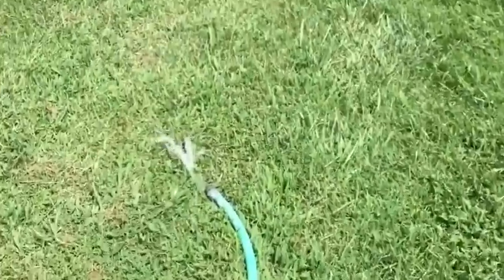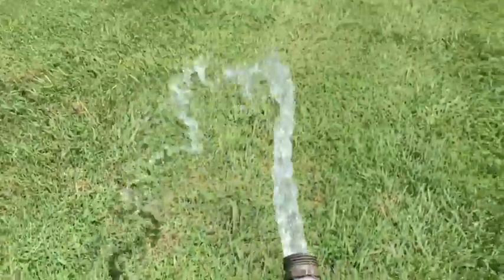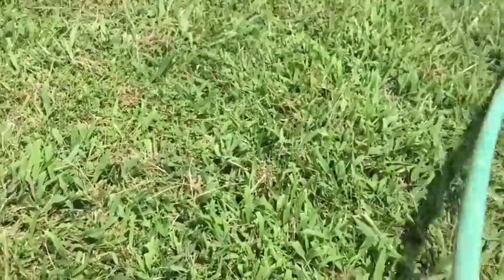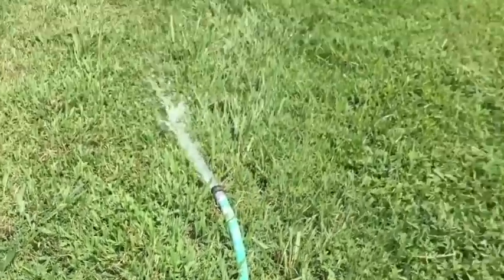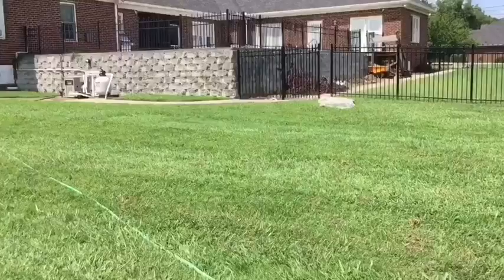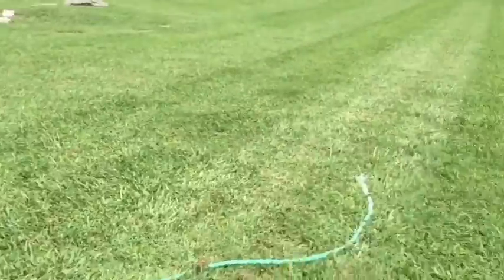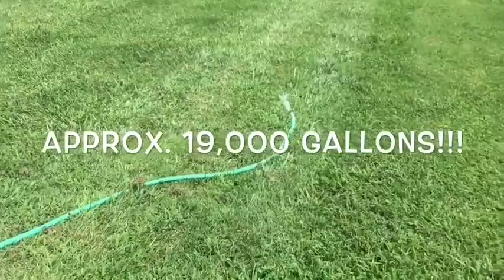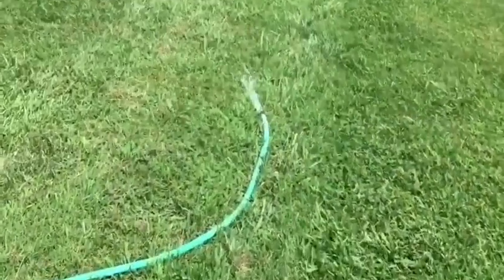We're just going to let that do its thing. There's an empty pool — I don't know how many thousands of gallons that is, I'm going to look it up right on screen because I'm actually curious. It's approximately 1:30 in the afternoon when I started this, so we're just going to keep an eye on this.